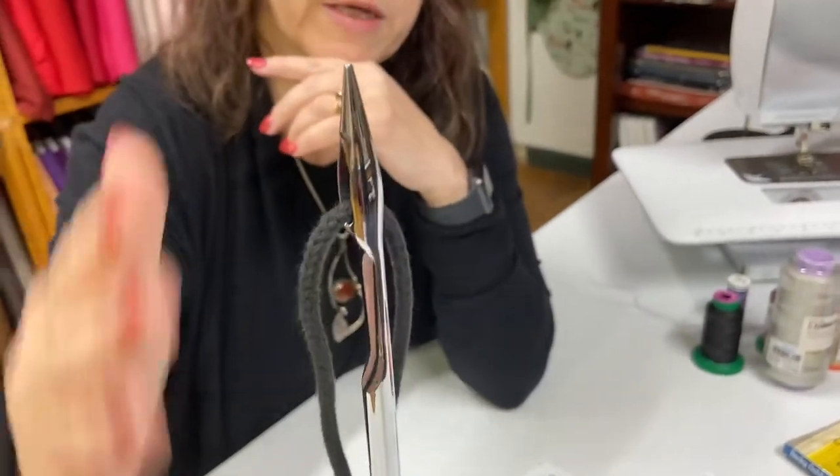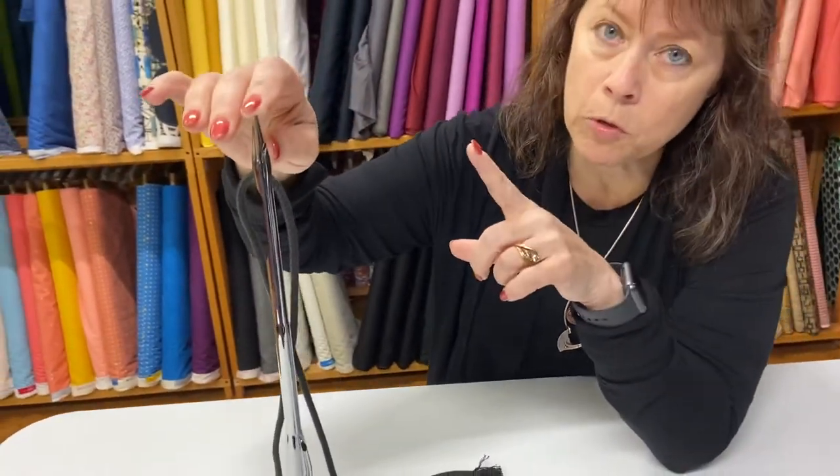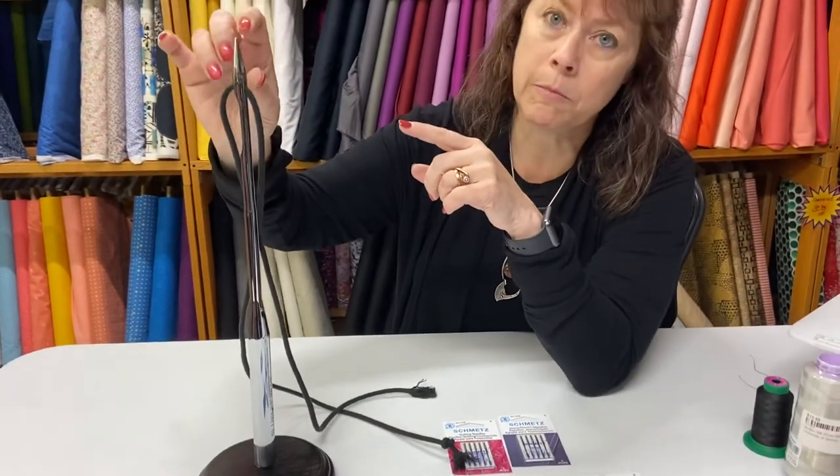If any part of the needle is bent, or the point is bent because you hit a pin, remove that needle — it now has a blunted point and can damage your fabric. I once had a bad needle and sewed the whole length of a knit dress, and when I lifted it up I had holes all the way down. So if you hit a pin, get rid of that needle. Replace them as needed. Don't be the person who thinks they have to use a needle for 100 years.